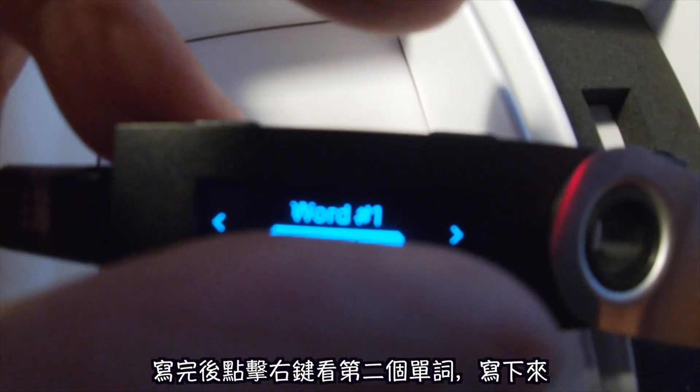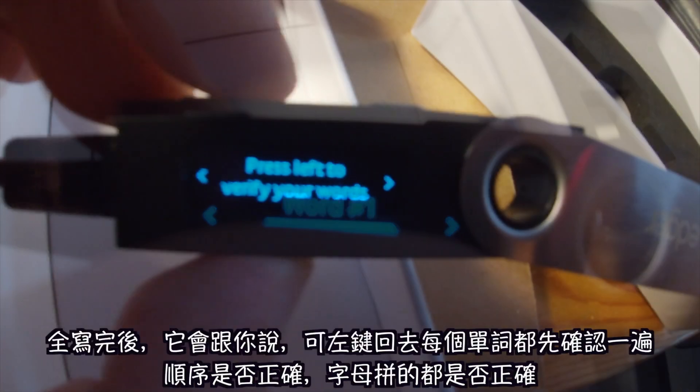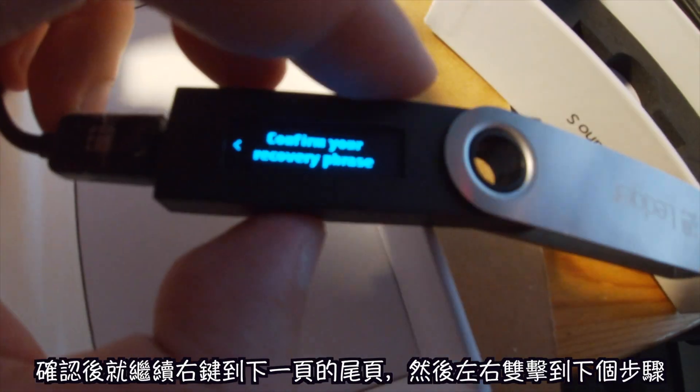You go to word one, write it down, press next, go to word two, write it down, press next, go to word three, write it down. After it's all done, if you want to go back and check just press left to verify all your words. If you're sure, press right to go to the next stage.